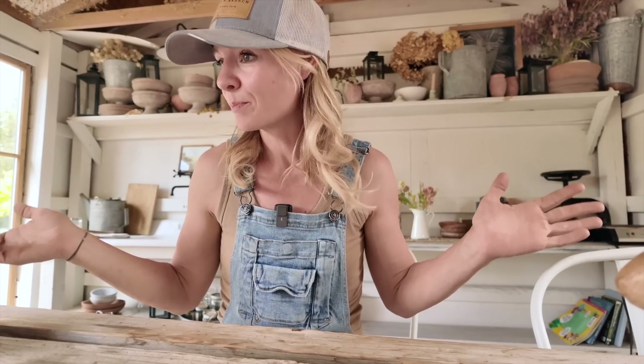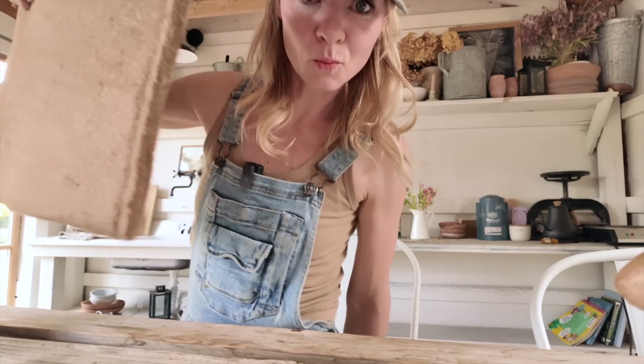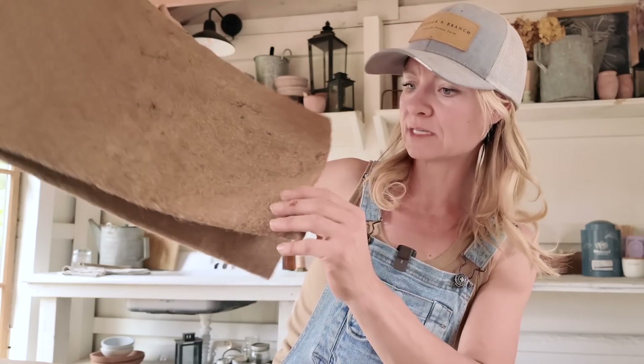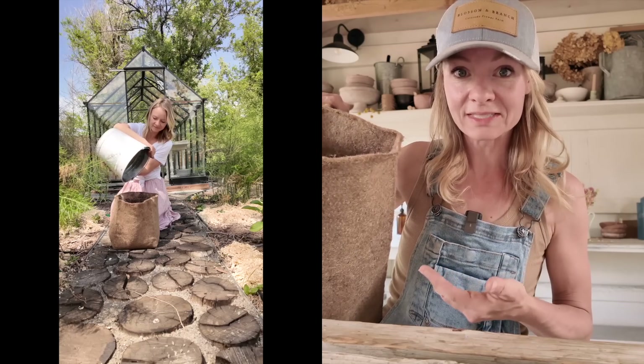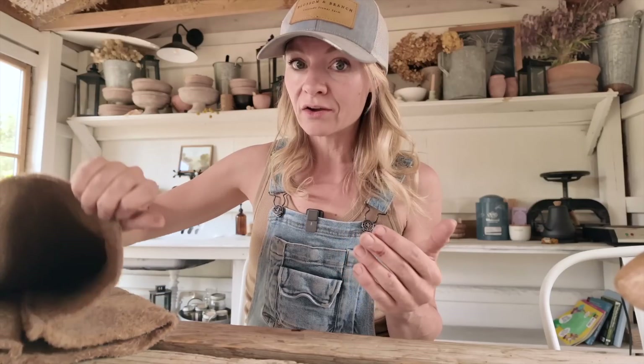For today, I wanted to talk about this. What is this? This, my friends, is a grow bag — it's brown and it's a bag that you can put soil in and you can grow things. These are handy for people who have limited in-ground space, maybe renters, maybe people with only patio gardening space, and so maybe don't have a lot of room to plant in the ground.